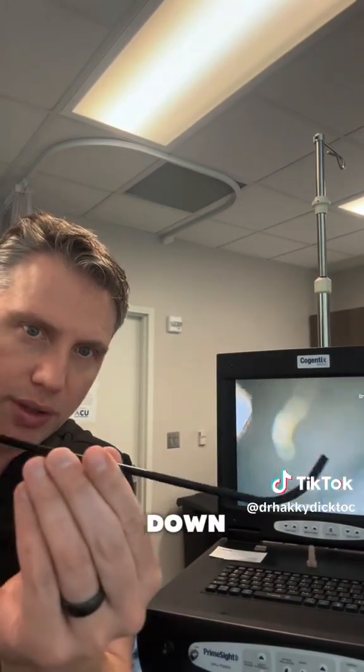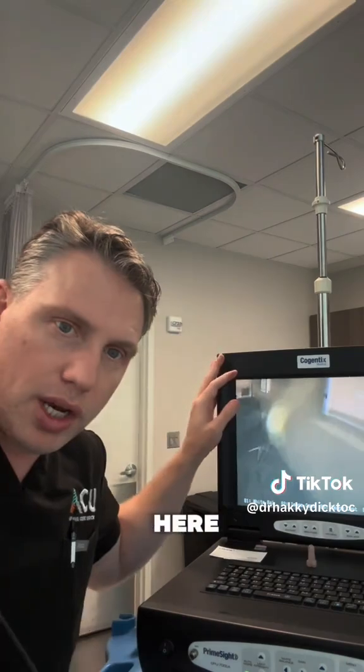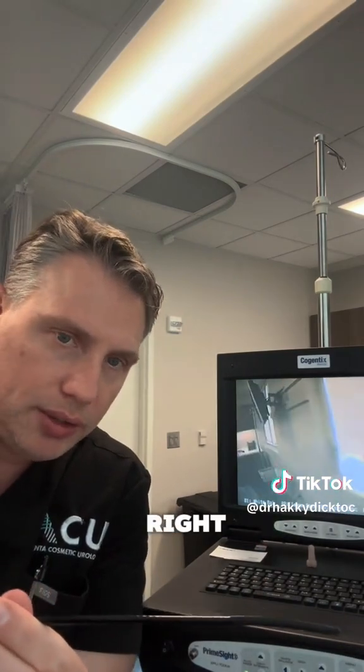This is the camera that goes down the urethra to look inside. And I can kind of snake as I go along. I have a screen here so I can see what I'm looking at as I'm channeling my way down the penis or the urethra. And I can take a look.